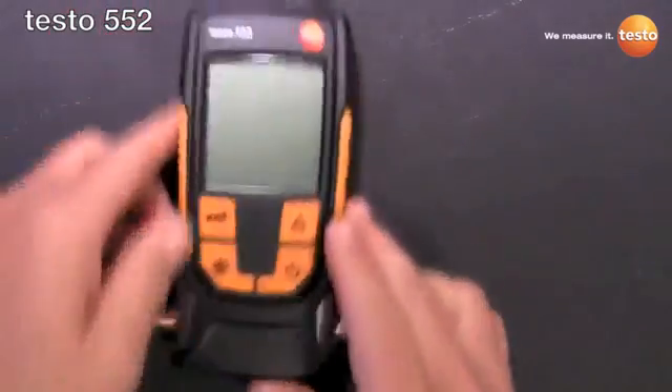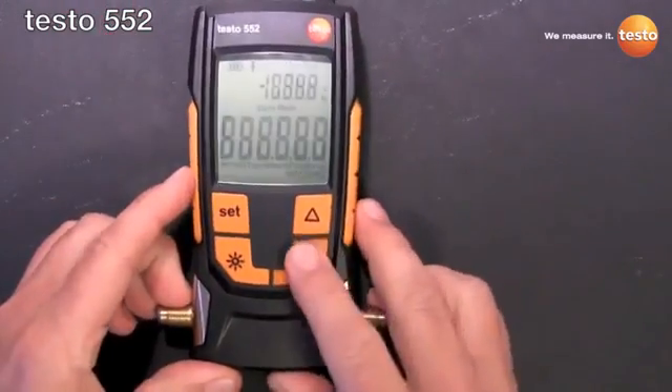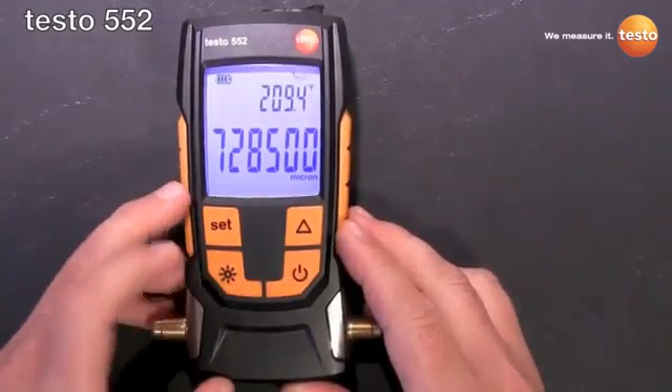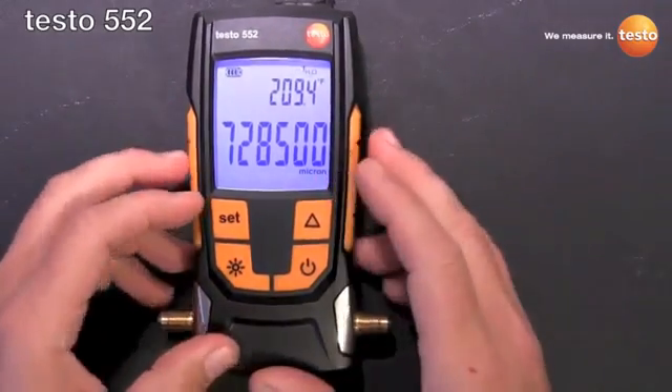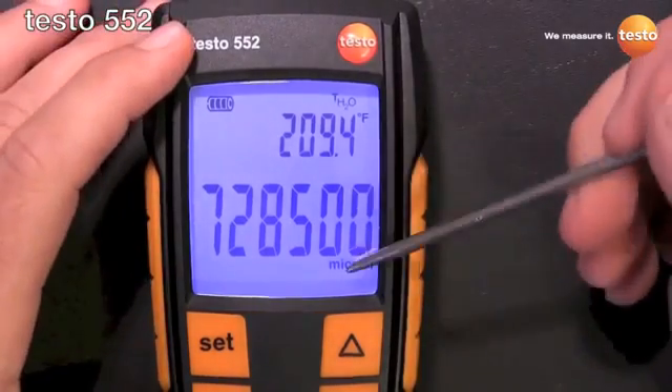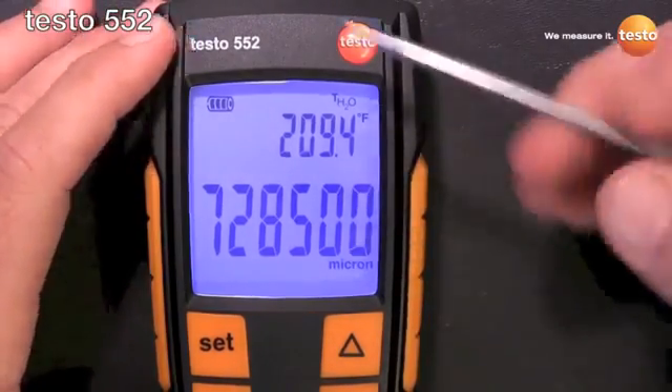Buttons are flush mount, which keeps them from being accidentally pressed in the tool bag, but they're still easy to press with gloved hands. As you can see, the display has that really nice Testo backlight display.